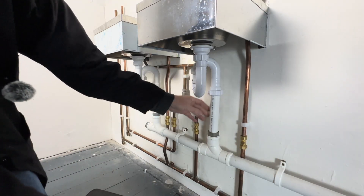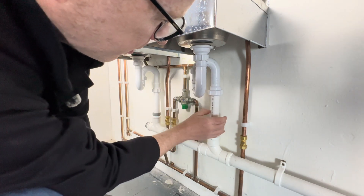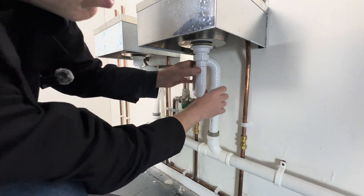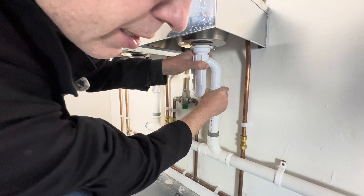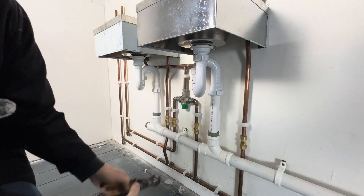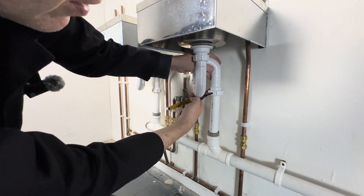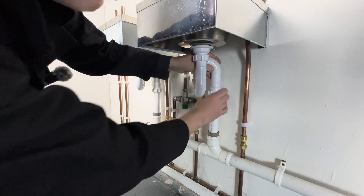Remember folks, these fittings are designed to be taken apart for maintenance, so you just want them hand-tight — tight hand-tight. You can easily undo them, so you don't really want to be doing them up too tight using pump pliers or grips. Just do it hand-tight, as tight as you can — that's my general rule.